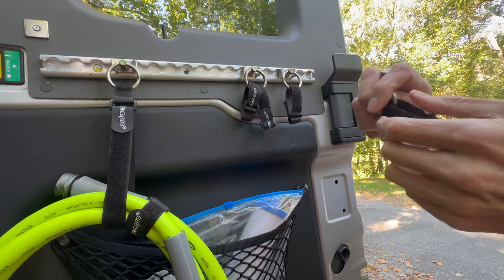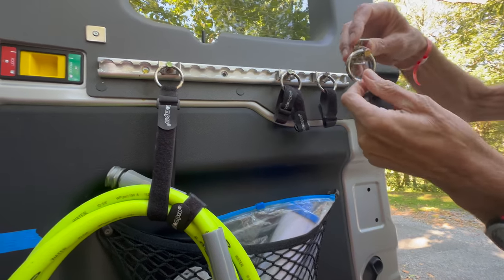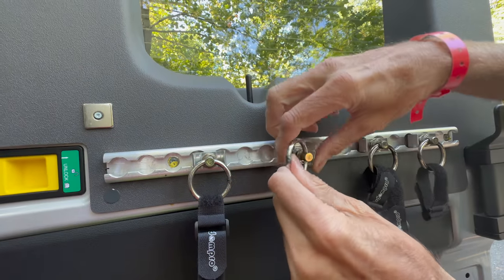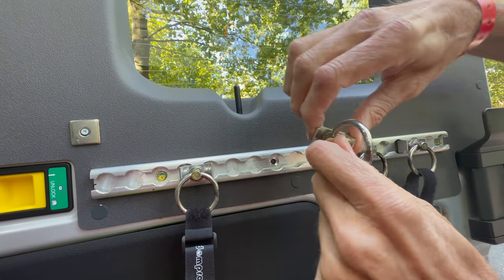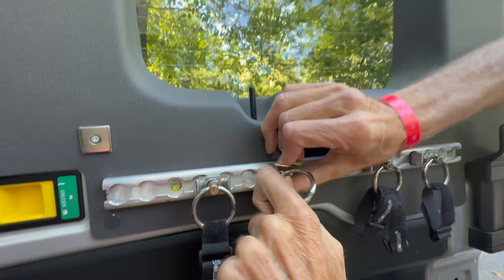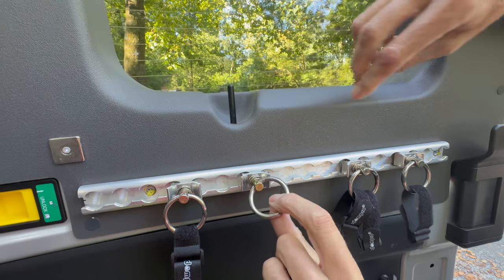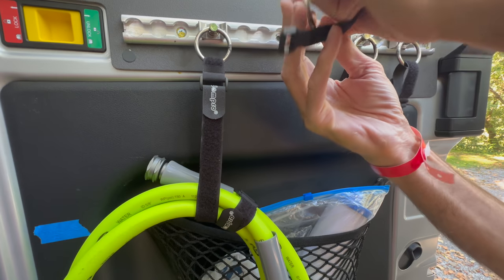The strap is separate — you purchase those things separately. So this is what it looks like. You find out what makes sense in terms of where you really locate things. You squeeze it — it's spring-loaded. So you push it in, find the hole, and then spin it sideways, then turn it down. And then it'll easily move — you can just slide it over and relock it.